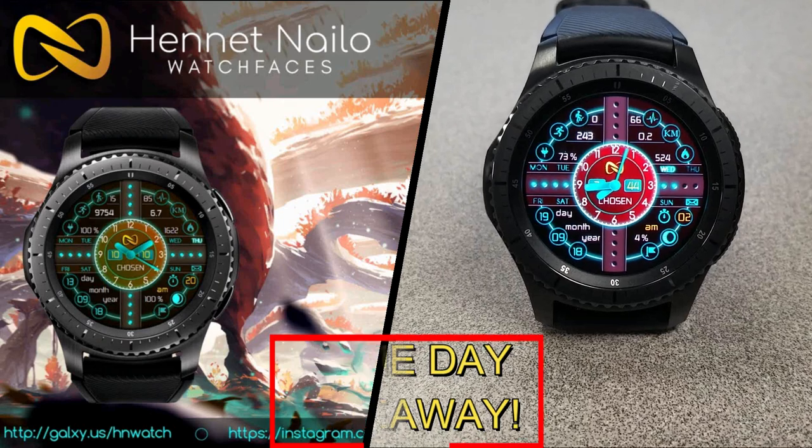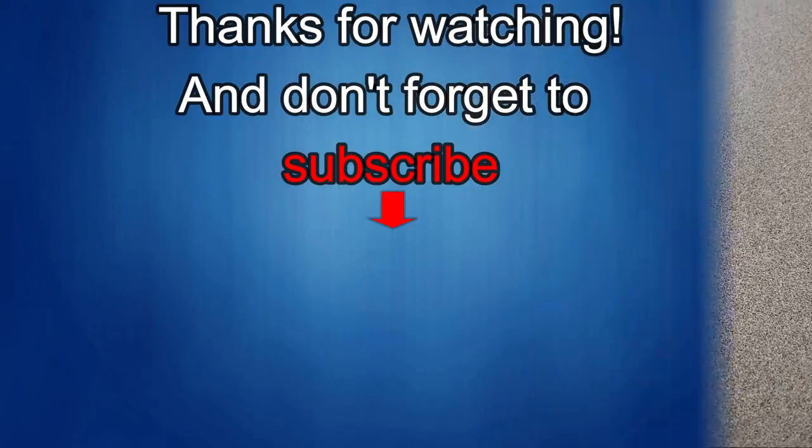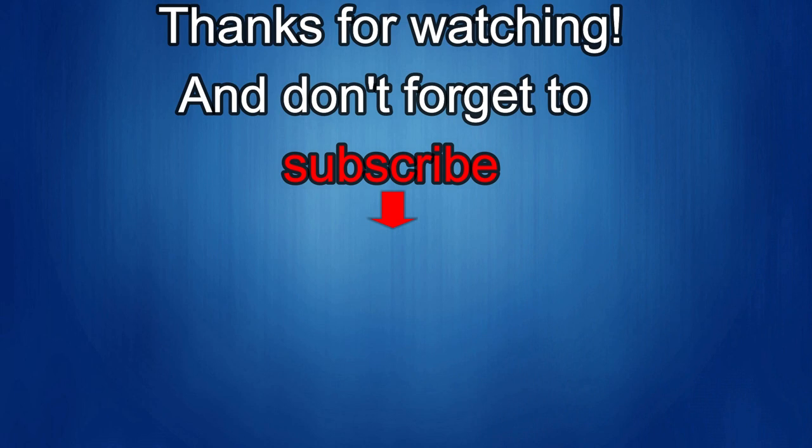As always, good luck to everyone, and I'll see you in the next episode. That's it for this episode. Thanks for watching, and I would really appreciate it if you could share this video and subscribe to my channel. It really helps me keep the channel going so I can continue to offer you guys discounts, giveaways, and fresh content. And if you want to be notified when the newest video is released, then just click on that bell icon next to the subscribe button. I'll see you in the next episode. Until then, take care.